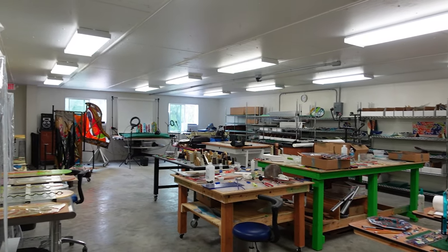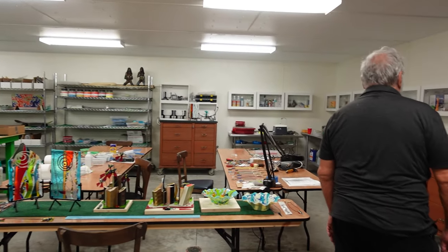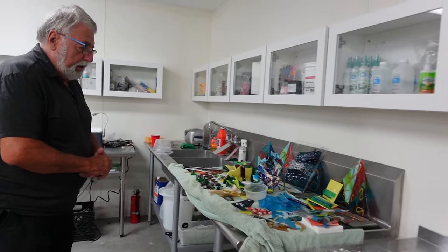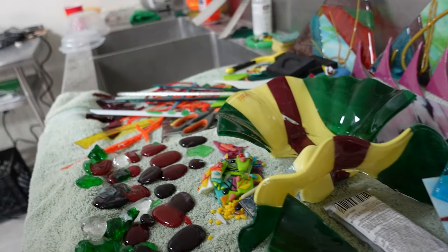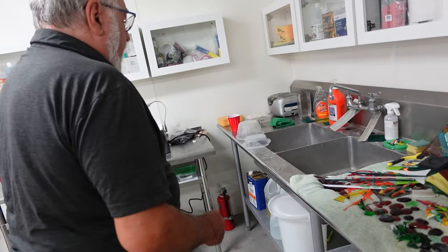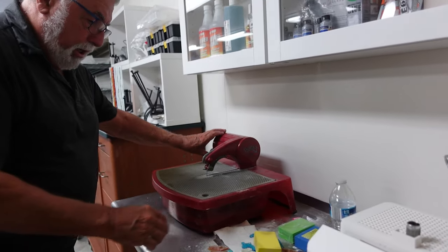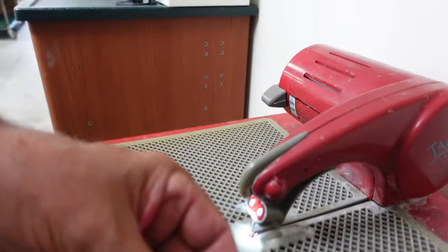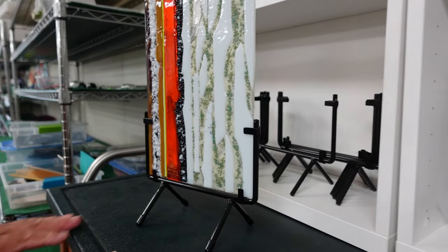This room here is where we cut the glass and fit the glass. We start over here with the least exciting thing, which of course also has to be done every single time — this is where we wash and clean the glass. Everything that comes out of the kiln is covered with a little bit of boron nitride, which keeps the glass from sticking to the kiln itself. And then these machines here are for grinding and polishing.